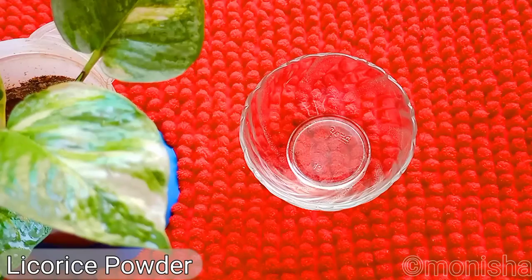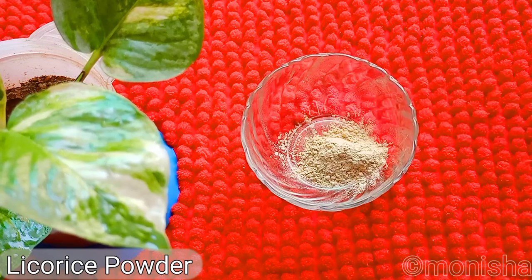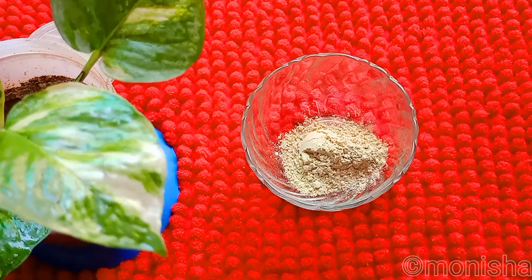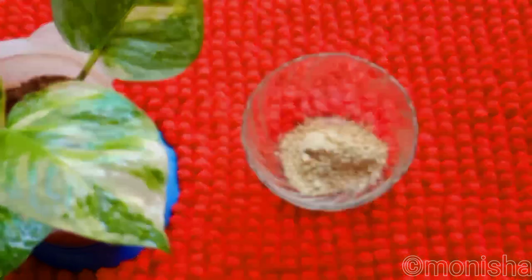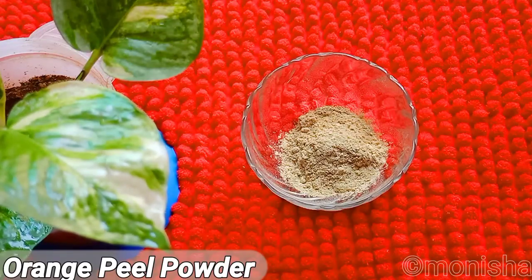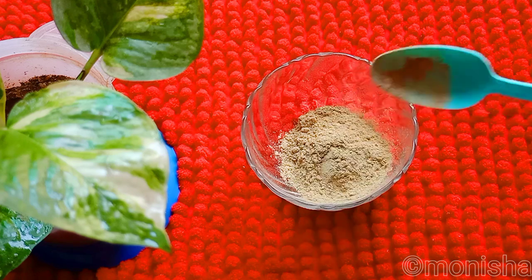I have a licorice powder in a bowl. If you do this for one week, or seven days, it also includes orange peel powder. It's natural to brighten the skin. We can store it for 7 days.